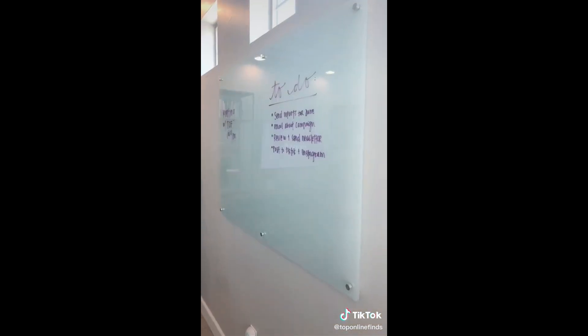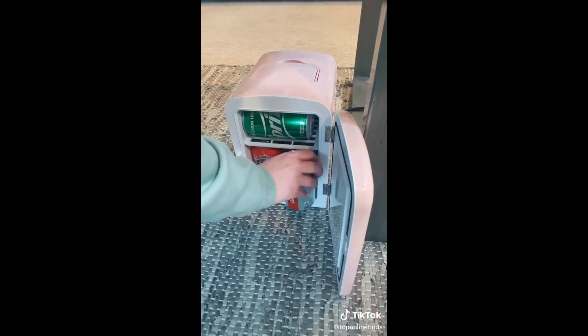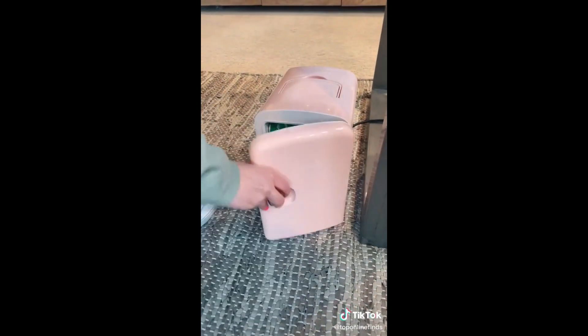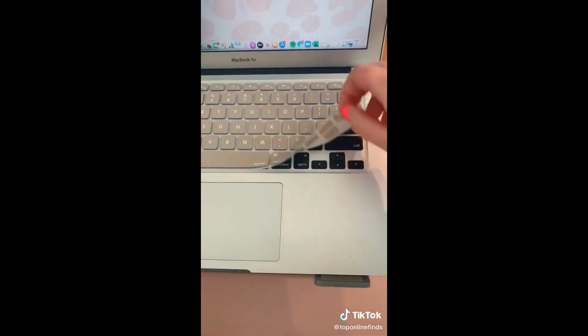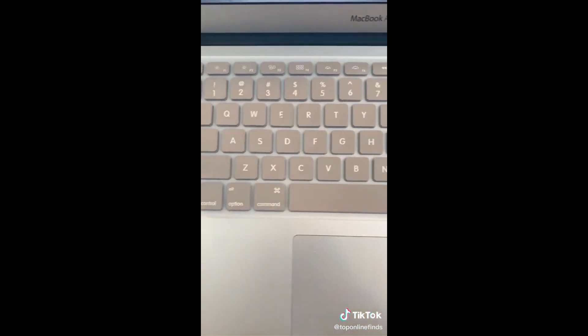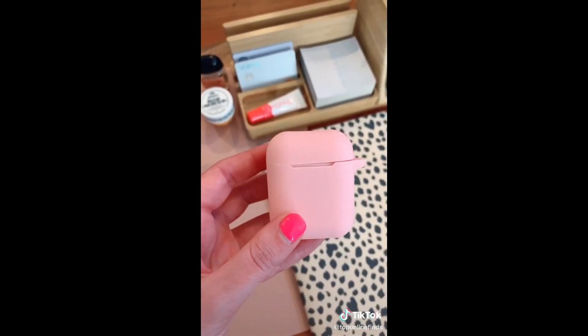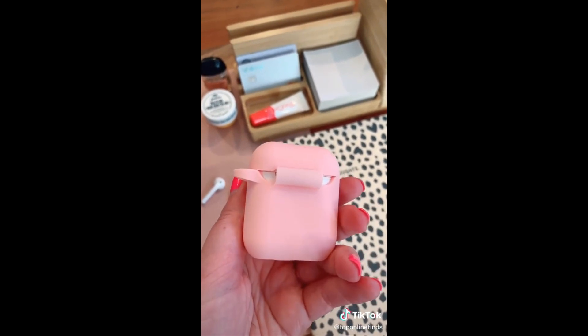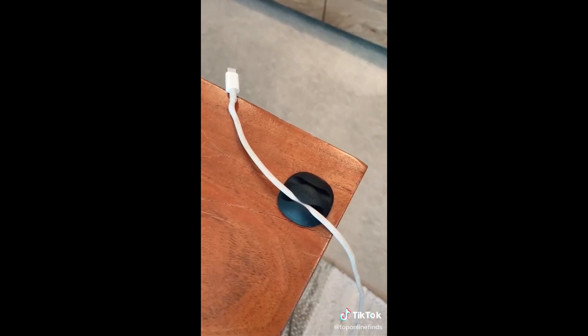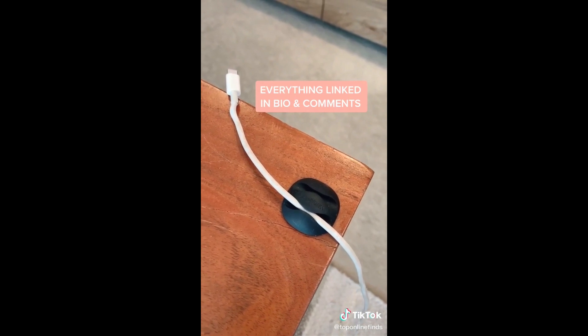This glass whiteboard is really nice — it's mounted to the wall and it's perfect for meetings, brainstorming, or to-do lists. I've shared this mini fridge before, but you can use it for so many things; I personally love it for having cold drinks while I work. This silicone keyboard cover is great for catching crumbs or if you spill liquid. The silicone AirPods case keeps them scratch-free, and lastly this little clip sticks on your desk to keep cords from falling down so they're always easily accessible.